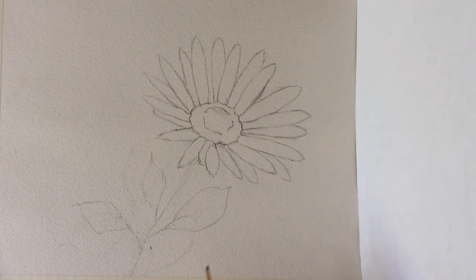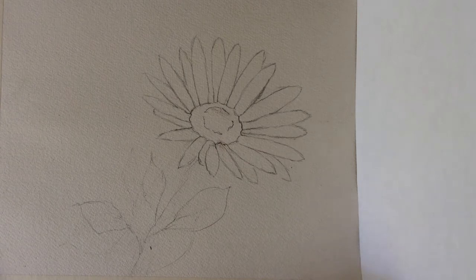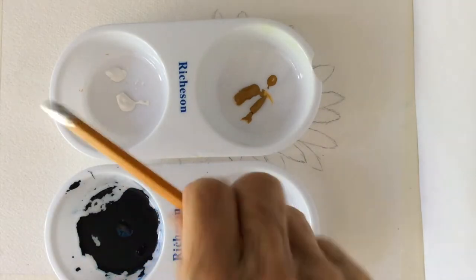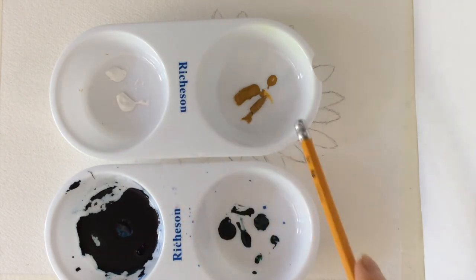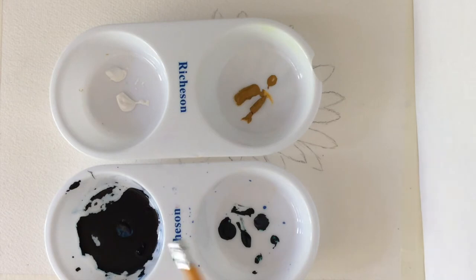A simple sketch will help organize the many flower petals. My colors will be Titanium White, Yellow Ochre, Phthalo Green, and Payne's Grey with a touch of Phthalo Blue. So let's start.